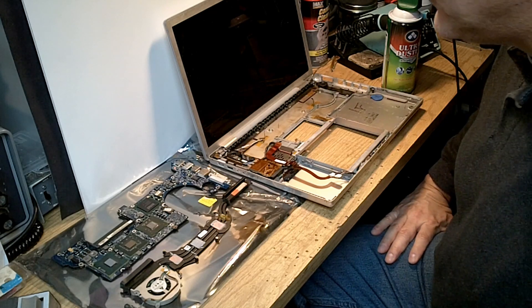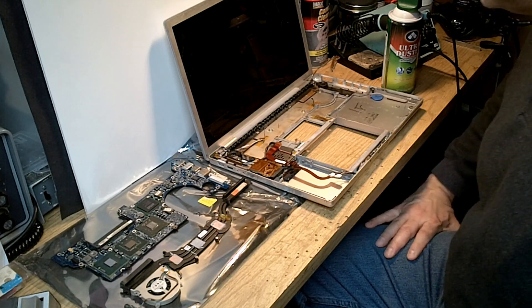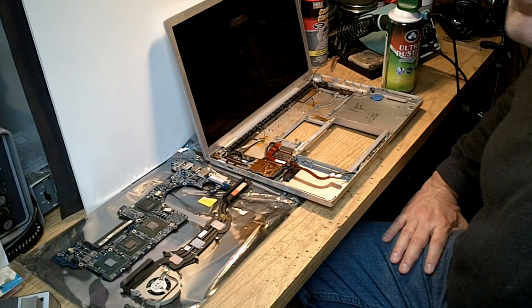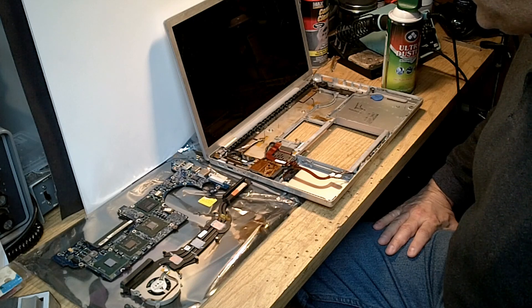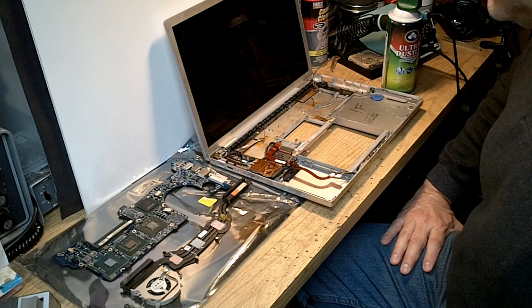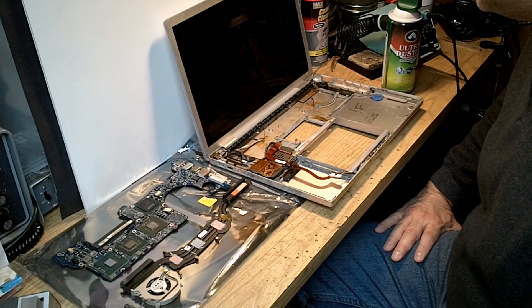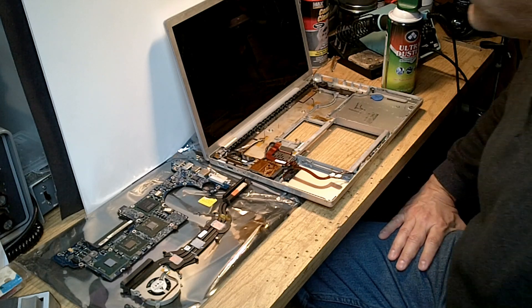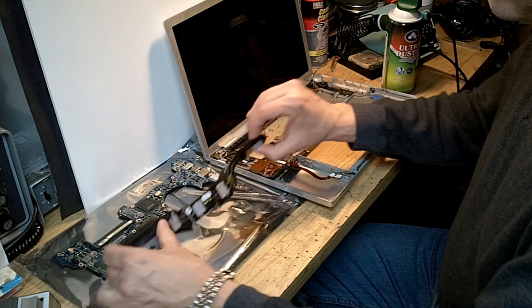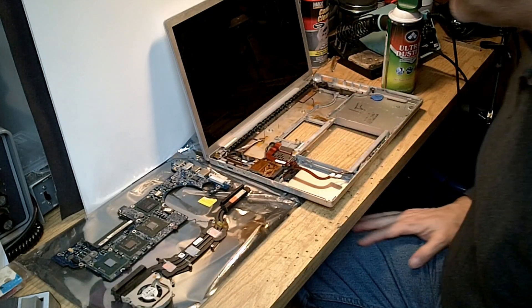If someone had taken the time to do this job a year or two into the MacBook Pro's life, those chips likely would never have come unsoldered. It is a kind of poor engineering in that it requires maintenance probably every couple of years, and people are not used to doing that on something as delicate as a laptop — but that's probably what it would take to keep these things running indefinitely.